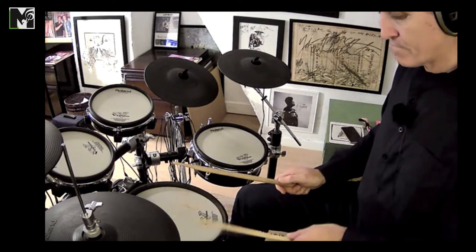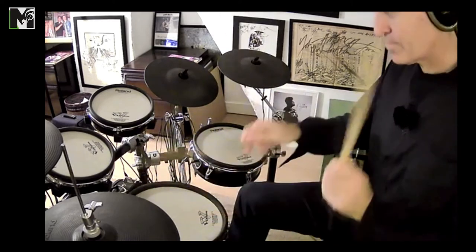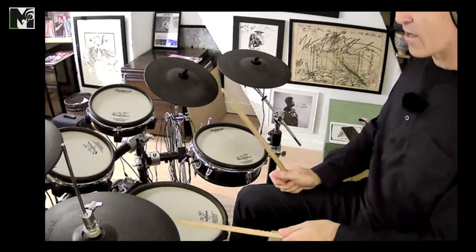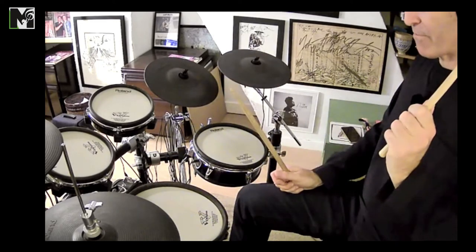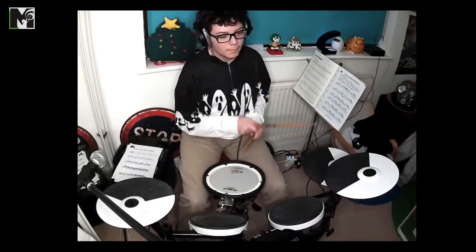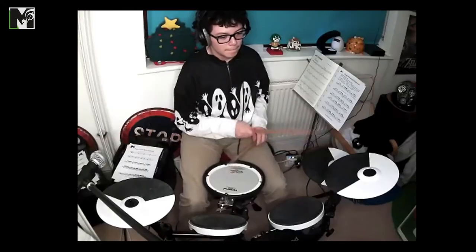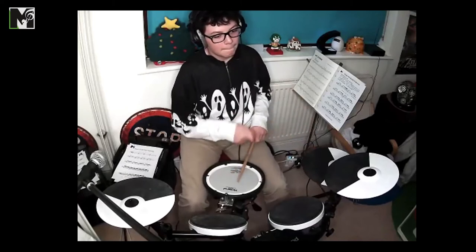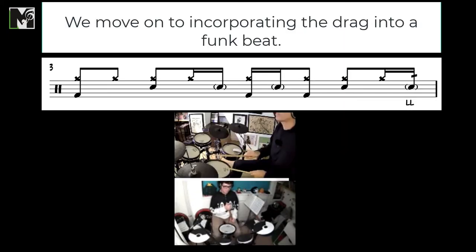If you can get that small bounce — when you play your accented two, hold the stick down, down stroke, and then you do your two taps and then you get ready for beat four. That's getting better every single time you do it. That's a quite common funk beat with the two ghost notes in the middle, and I'm going to put the drag on the end.